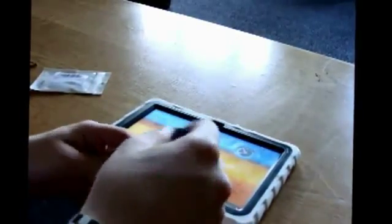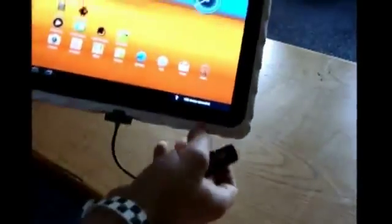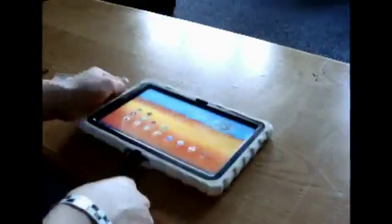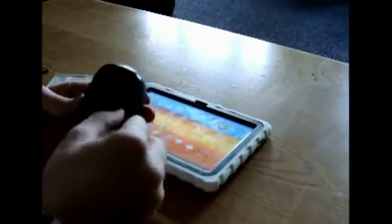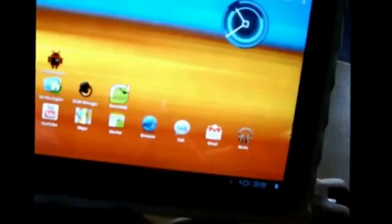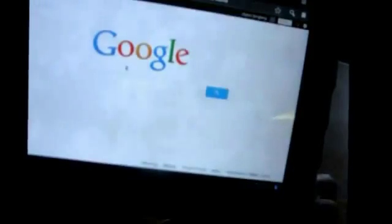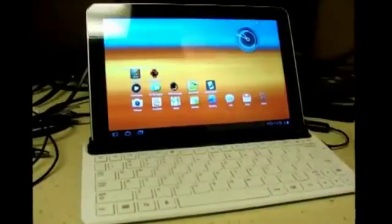I'll plug in a flash drive — actually a USB wireless receiver for my mouse. You can see that 'USB device connected' pops up on the screen. I've got my wireless mouse and I'll flip it to the on position. You can see it's transmitting data and now I've got a mouse on my Galaxy Tab screen. Going on the browser, we've got it working on Google.